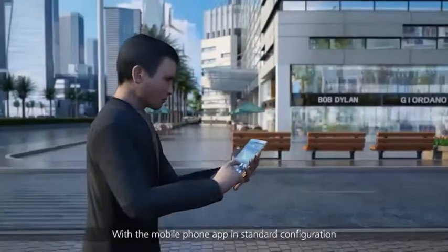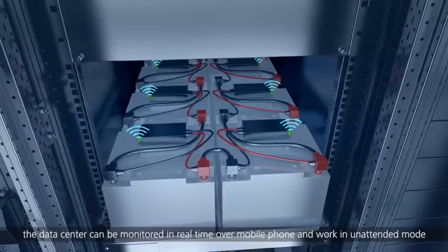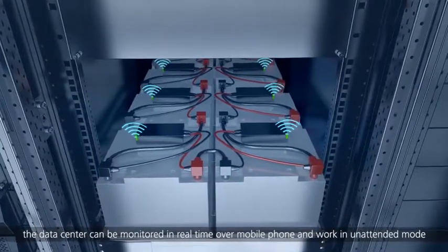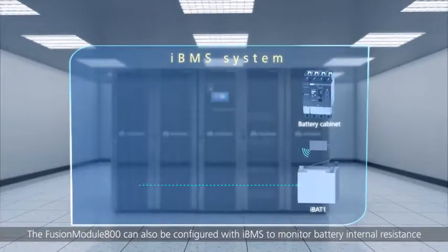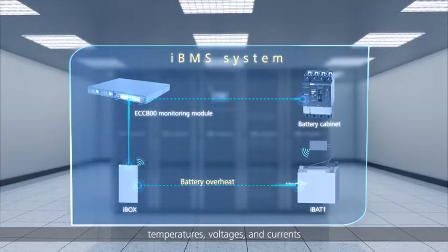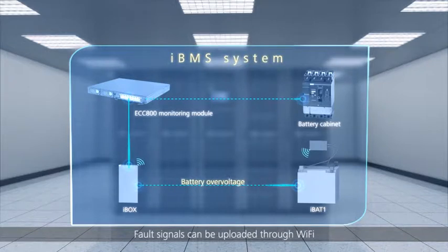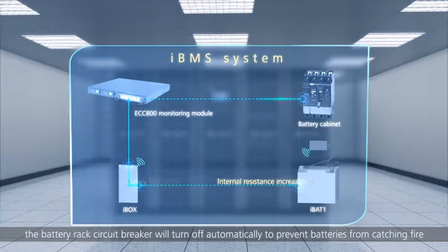With the mobile phone app in standard configuration, the data center can be monitored in real-time over mobile phone and work in unattended mode. The Fusion Module 800 can also be configured with IBMS to monitor battery internal resistance, temperatures, voltages and currents. Fault signals can be uploaded through Wi-Fi. If batteries are overheating, the battery rack circuit breaker will turn off automatically to prevent batteries from catching fire.